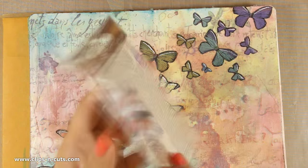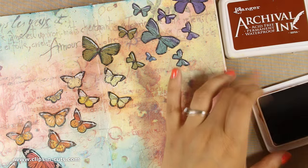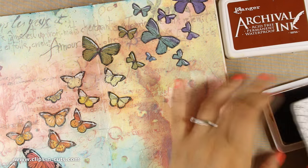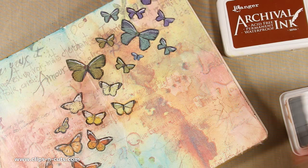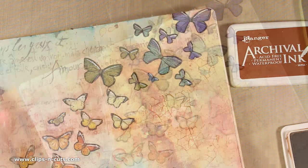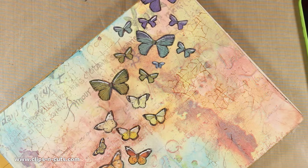This is a crackled effect stamp by Stamperia — it's a great stamp for all kinds of art journals. I am going to use some archival ink and stamp here and there on my background, which is going to add a little bit of detail and make it more interesting. I like how easy it is to get that crackle effect without having to add a crackle paste and having to wait for it to dry.